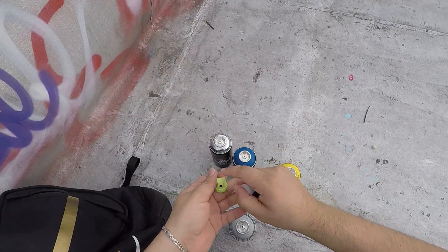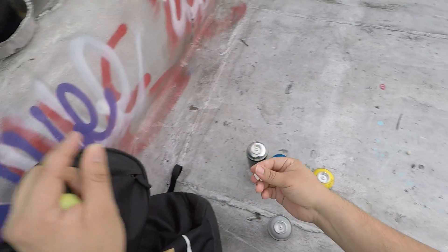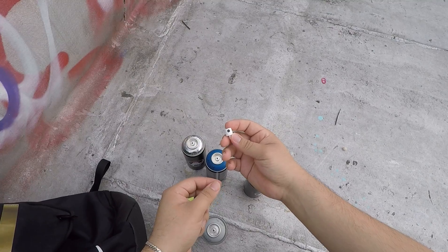I also got an Astro Fat, a Boston Fat, and a little itty bitty New York Fat. So we're going to test it out.